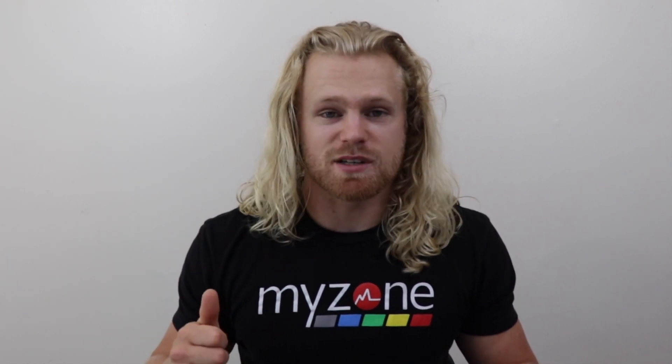Hey everyone, my name is Alex and I'm here to show you the MyZone MZ3, or the MyZone belt. I have broken down this video into five different parts: what it is and how does it work, the app, performance, who is it for, and is it worth $150?